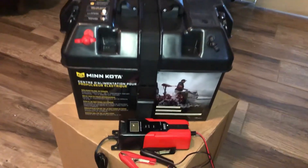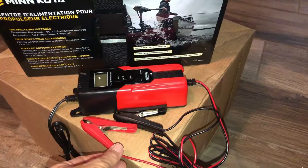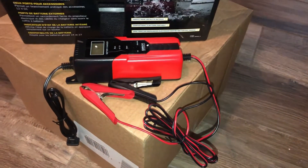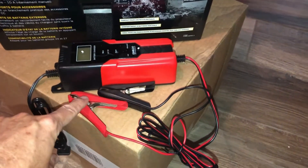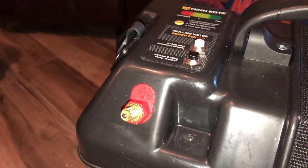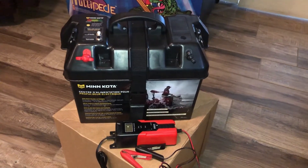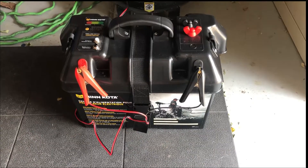I'm going to charge it with this trickle charger I got on Amazon. It's not very expensive and it's supposed to continually maintain the charge without wearing down the battery. I'm going to start with these spring clips, then I may switch to something that works better on the threaded terminals on the outside of the battery box. I want to make sure the concept works before I go further, so I'm going to slap the charger on it and see how it does.